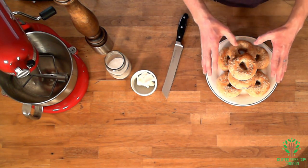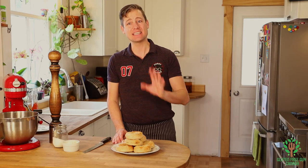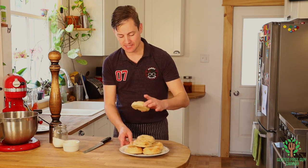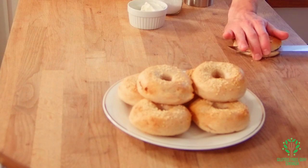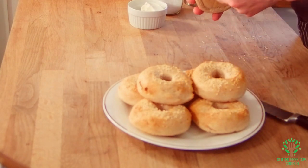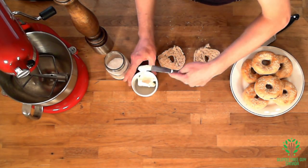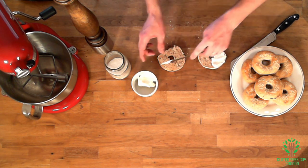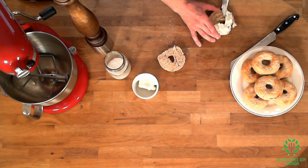Look at how these turned out - they look magnificent! I checked the temperature and the internal reading came to 99 degrees Celsius - that's a key important thing to remember when baking breads. Let's slice one open. I took the one that was a little bit mangled and these are still really warm. I'm going to put a bit of cream cheese on it.